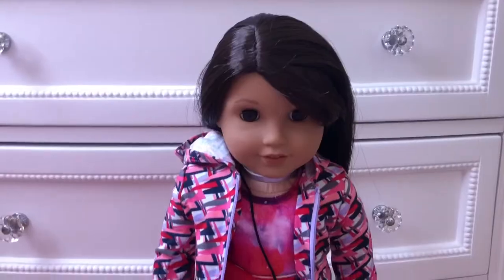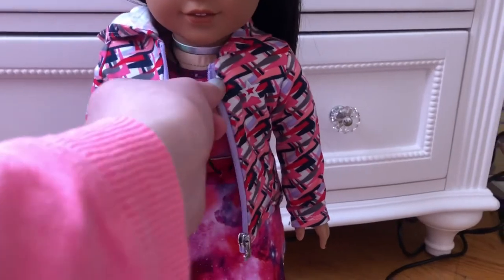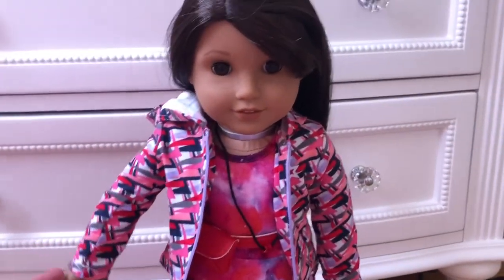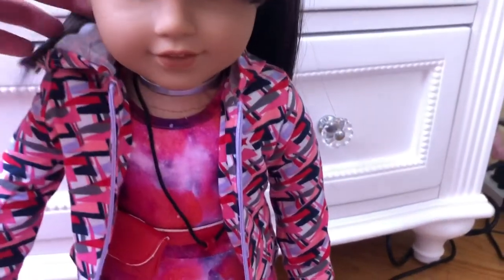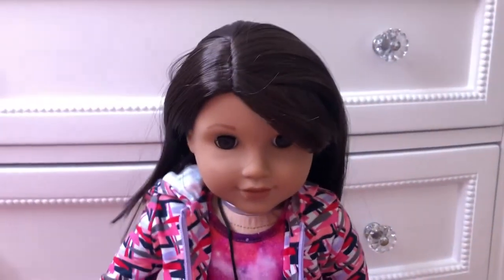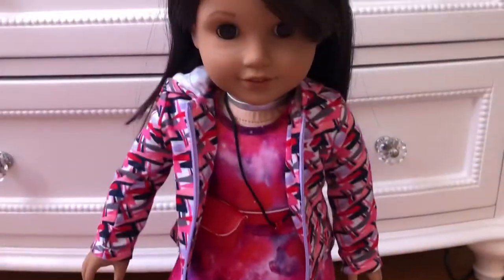Here is what it looks like on Luciana, and I think it matches her colors perfectly. It's like the perfect jacket for Luciana and it's so pretty. I know that Girl of the Year is only around for about a year, but I'm happy I was able to get her from American Girl.